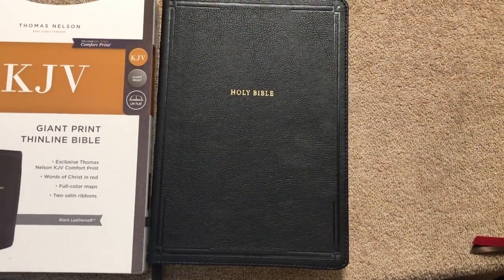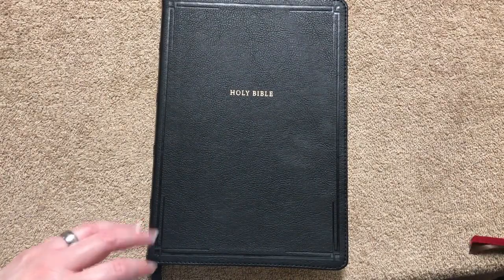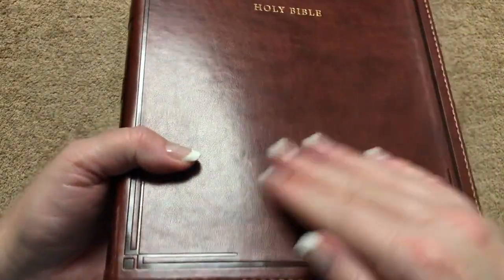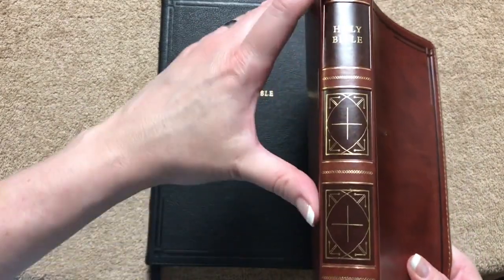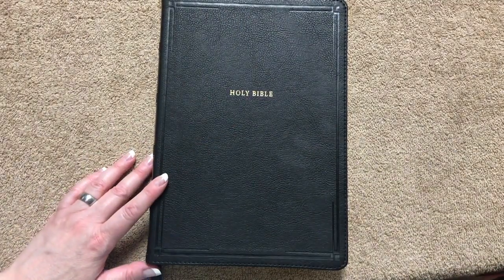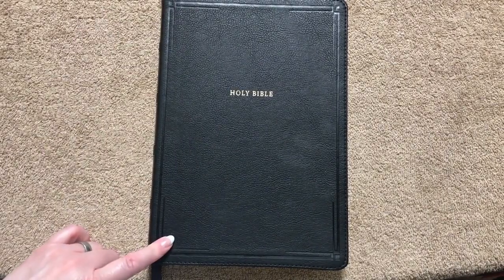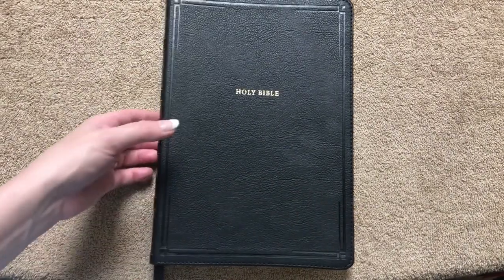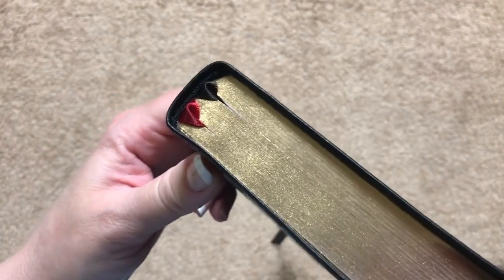If you don't like black and would prefer brown, they also offer this Bible in brown. The brown is going to have a smoother cover, and if you get thumb indexing, you'll have a design on the spine of it. I'll link that one in the description box as well. The measurements on this Bible are 10 and 5/8 inches tall, 7 and 1/2 inches wide, and just an inch thick — pretty impressive for a giant print.